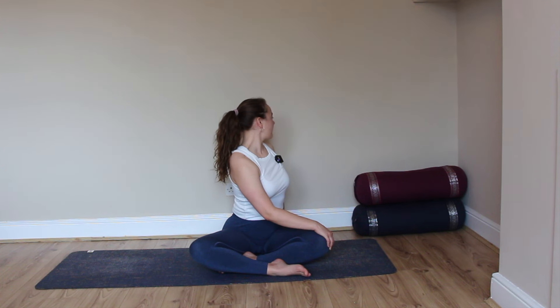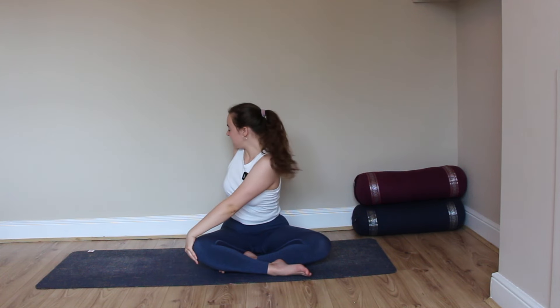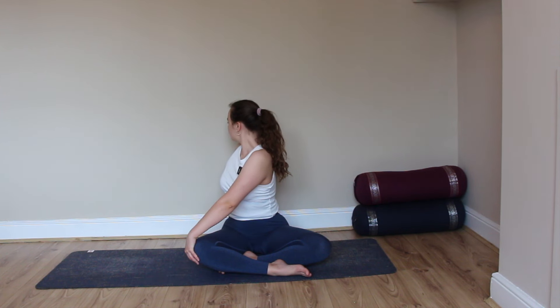Nice tall spine, feeling that gentle twist in the lower spine as you expand your chest open. Exhale, untwist — arms sweep up, and switching sides: left hand comes onto right knee, right arm floats behind. Inhale, pressing into the right fingertips, nice tall spine. Exhale, twist, gazing over the right shoulder. Relaxing the shoulders.